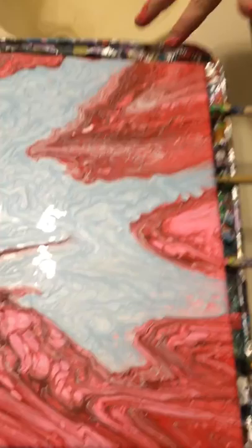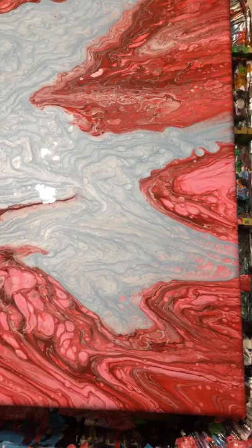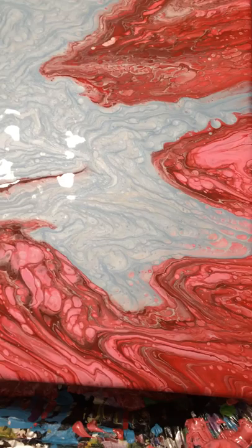Well, that blue — I was not expecting it to stick around like that. What were you expecting of it? I was hoping it wouldn't leave so much. Oh my, I forgot to bring something to clean up my hands.